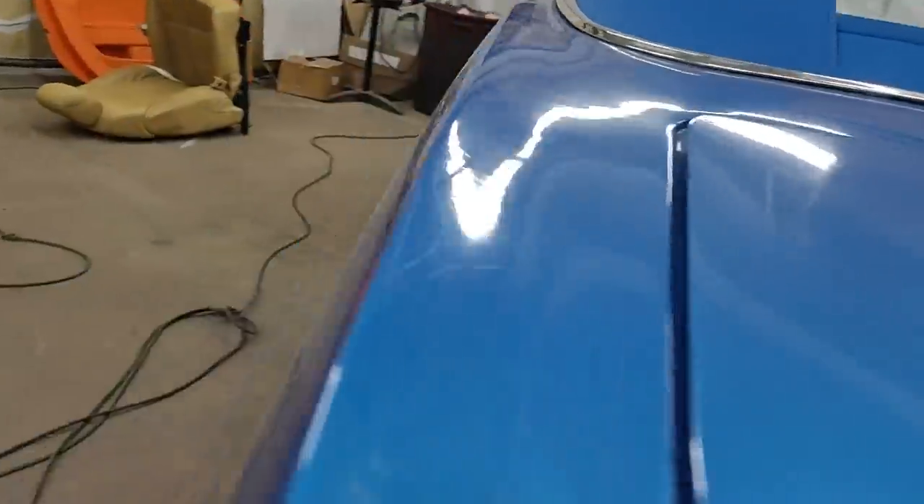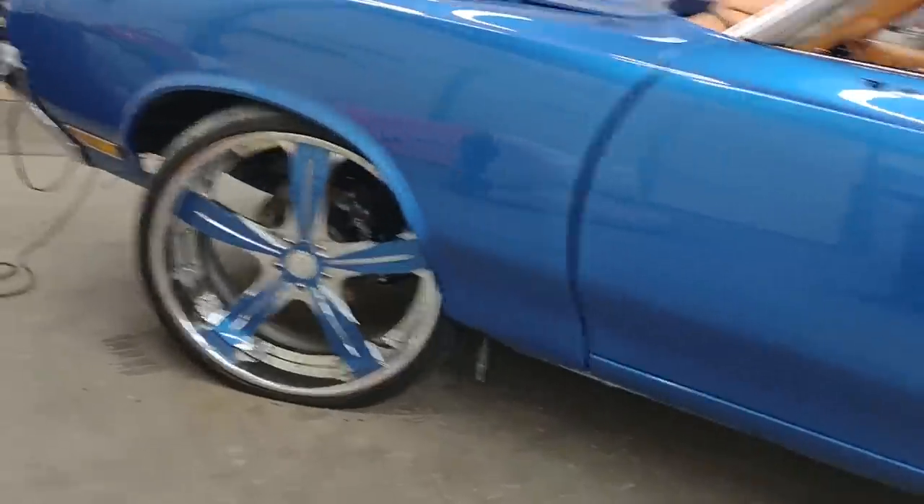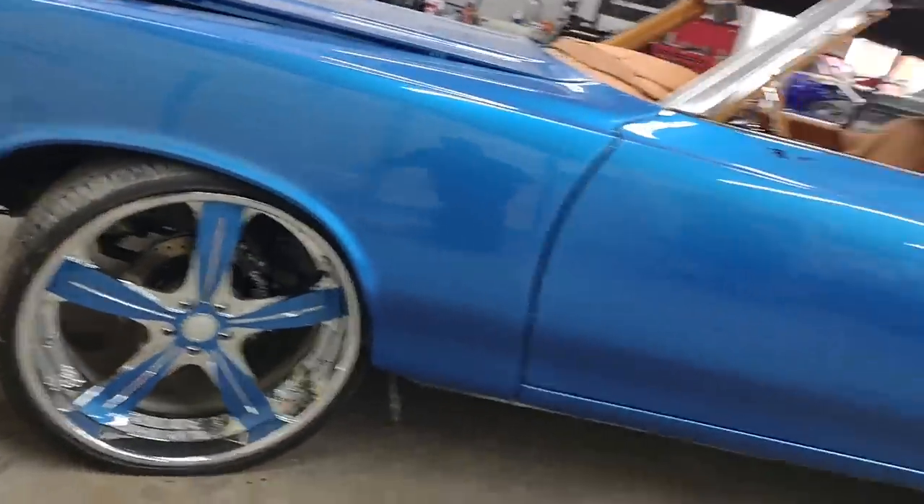Whip of the week! Y'all see it? 72 Cut, dawg.